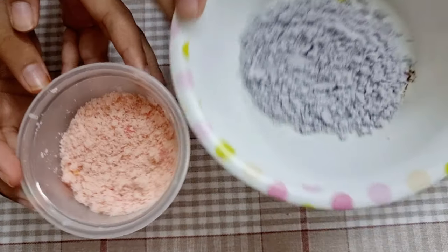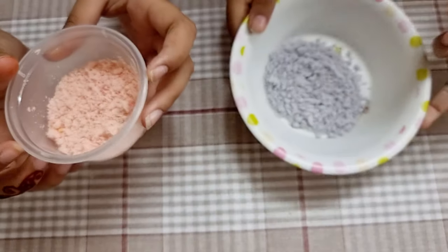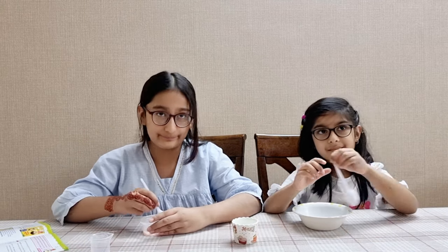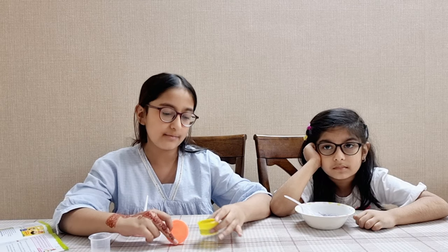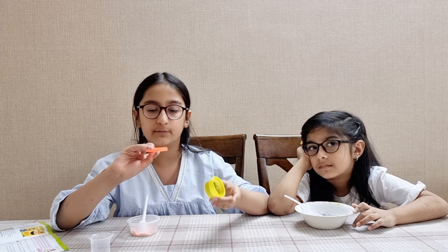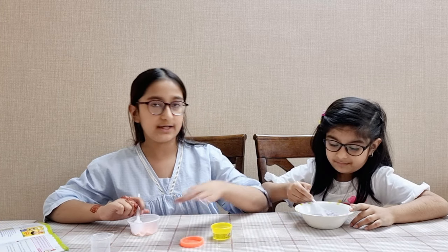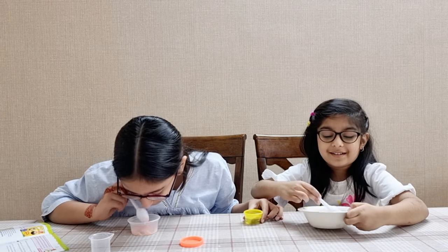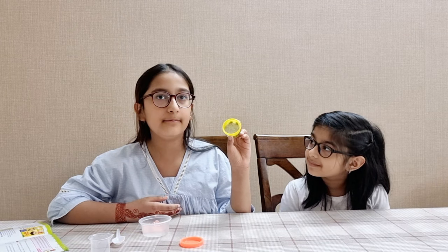So which one do you like the most? Mine smells so good, mine smells like strawberries. Now we're going to try our citrus castle. Okay guys, since they provided only one container to make a bath bomb, we're using our own play-doh container. I'm going to pour her mixture in first and then add mine.